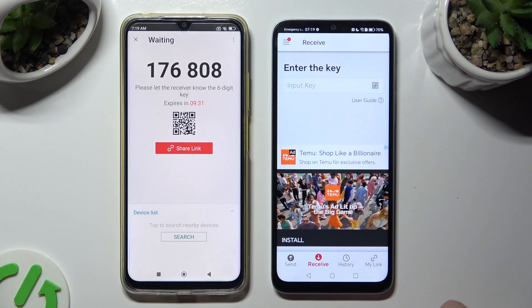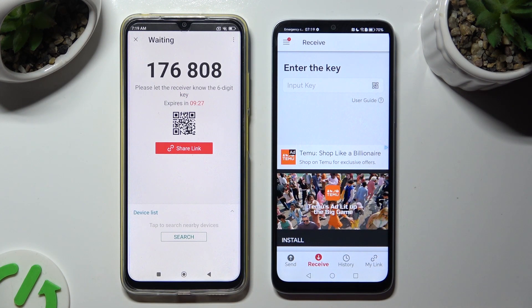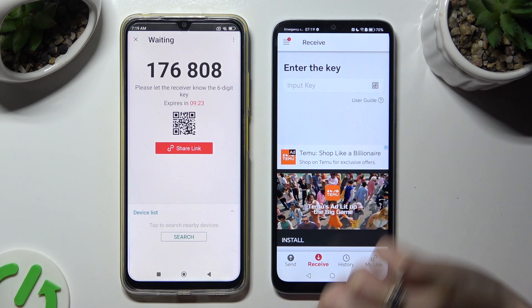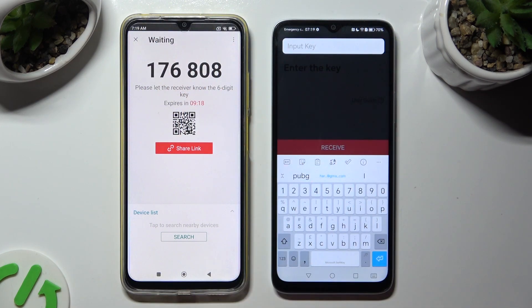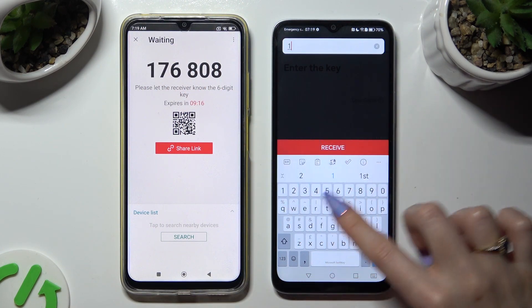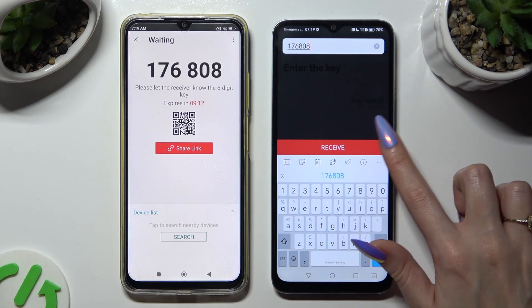If you wish to input the key instead, tap on the Input Key section under Enter the Key. Type in all of those numbers before they expire, and last but not least, hit the Receive button.